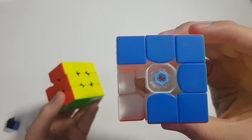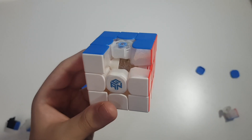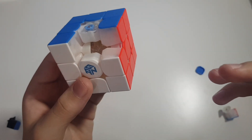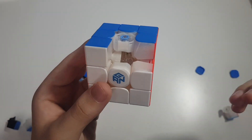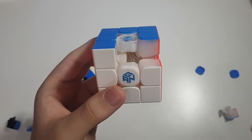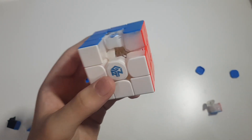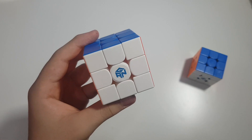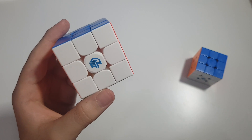If we remove the center cap, we can see the GAN 11 M Duo has the same features as the GAN 11 M Pro. In the end, the only difference is the corner magnet — you can change the corner magnet strength on the GAN 11 M Pro but not on the GAN 11 M Duo. Because of that, the GAN 11 M Duo has a lighter body than the GAN 11 M Pro, so it is smoother to turn and really good.